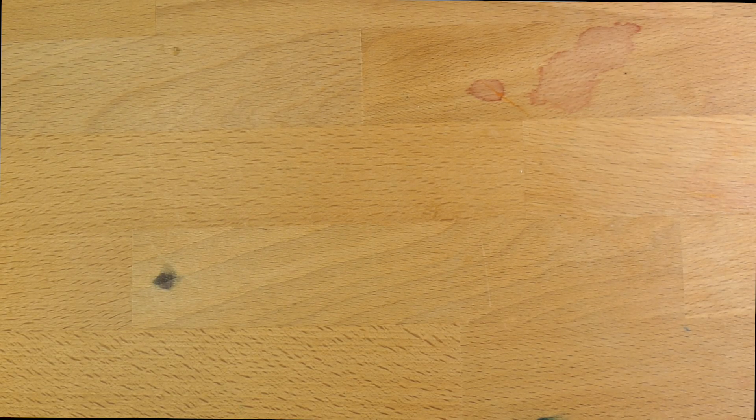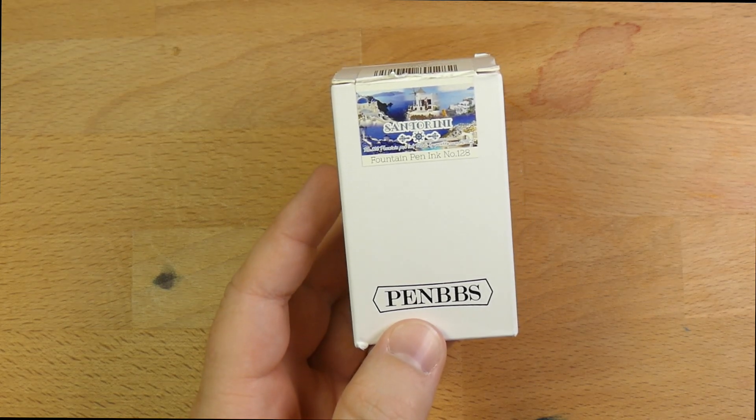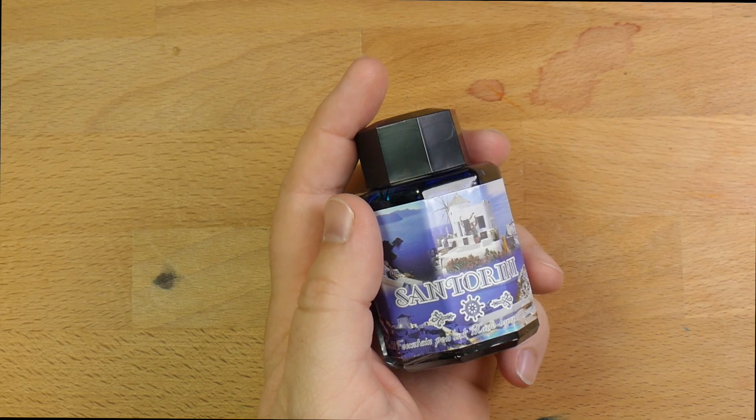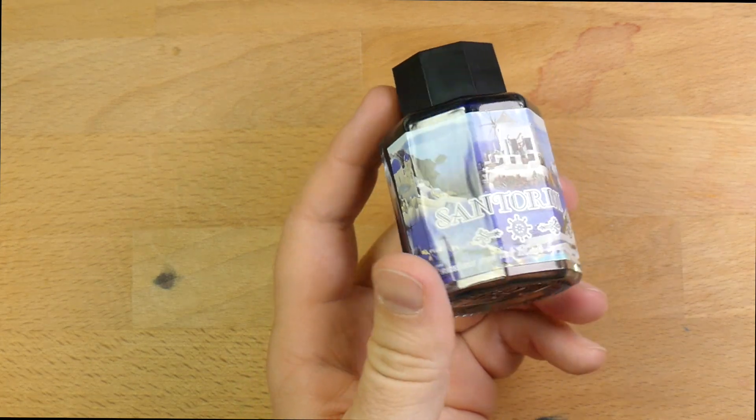Hey folks, welcome to InkDependence.com. I'm Mike, and this is PenBBS 128. That is Santorini — that is this ink. Comes in this nice 60ml bottle for $16.